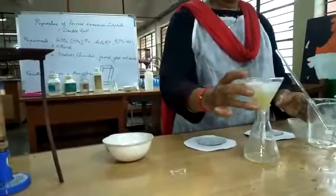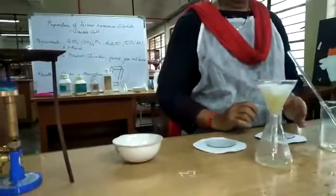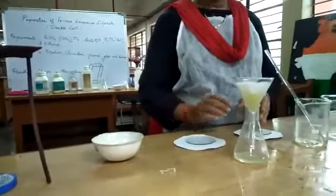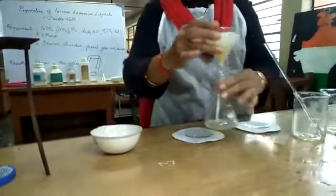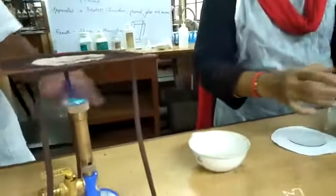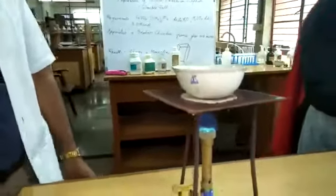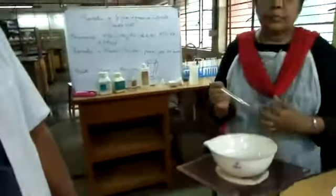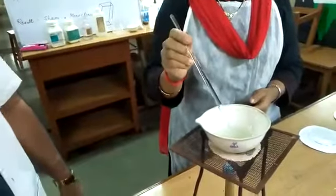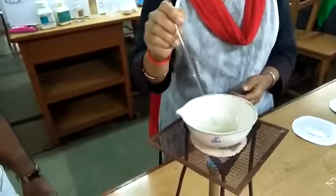Now filter the solution. If there are any undissolved impurities, they remain on the filter paper. Filter slowly and collect the filtrate into a china dish.